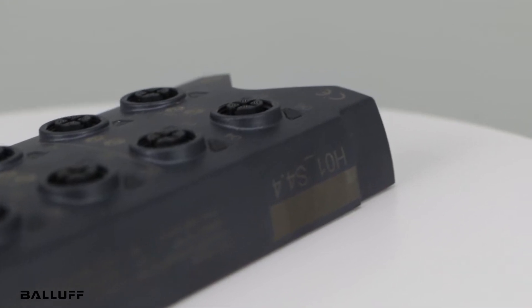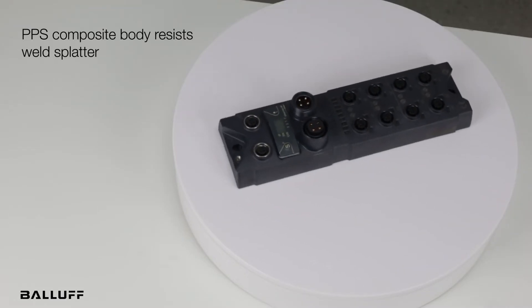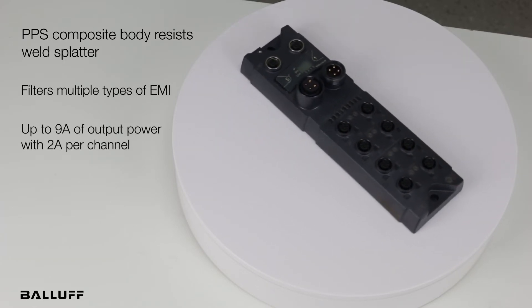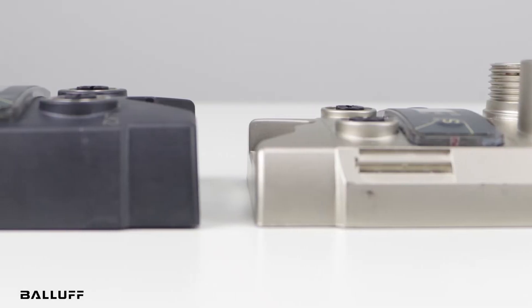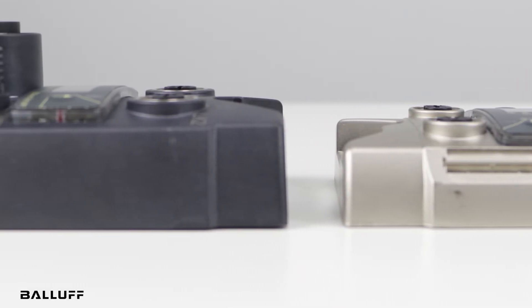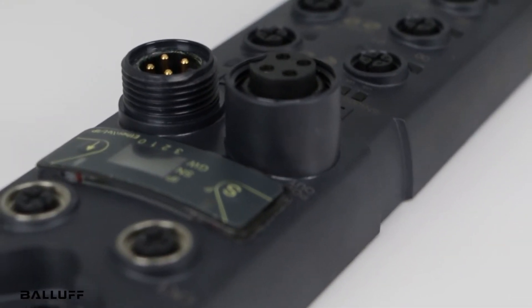Protection from tough work environments goes beyond the shell. This master block was designed to protect against electromagnetic interference that can negatively impact work processes. The block's thicker profile moves the PCB board away from the ground plane, further reducing capacitive noise. And coil choke filters reduce inductive noise.